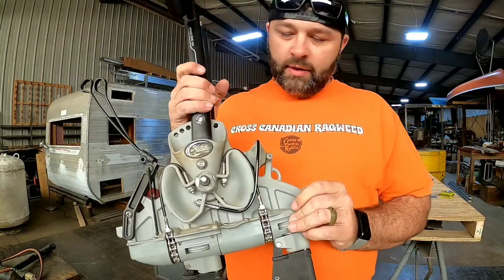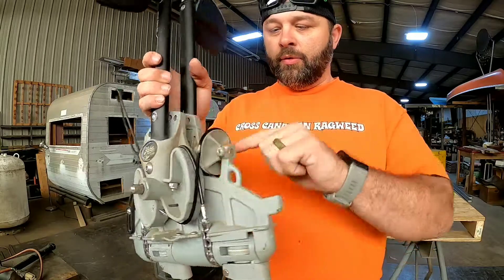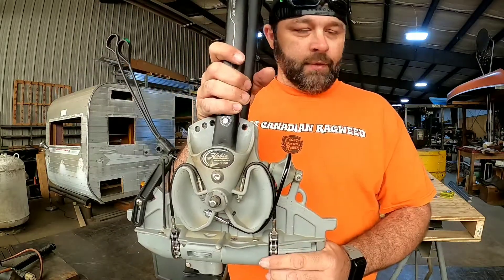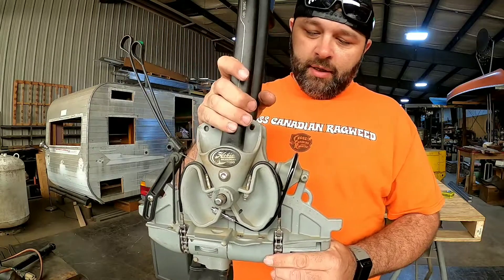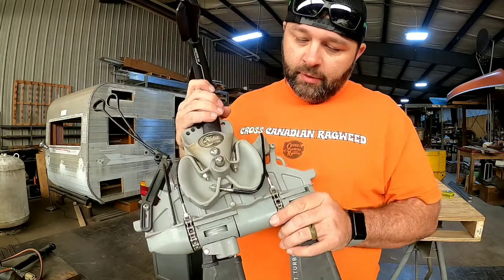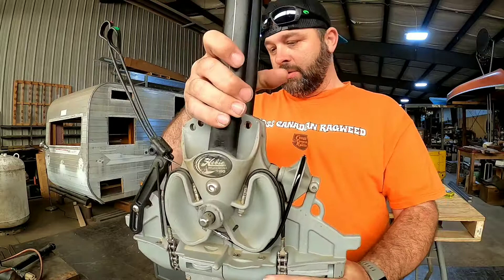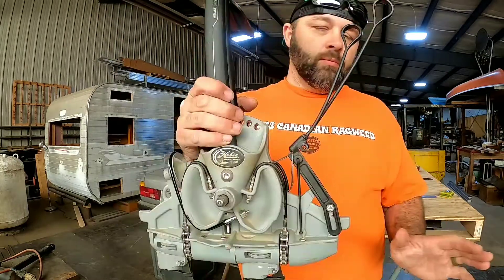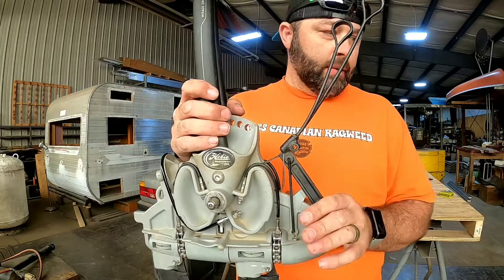And that is how you fix your idler cable on the front pulley of your Hobie Mirage Drive. Hope this helps somebody. Whenever I run into an issue I like to fix it myself and then record it, because maybe it'll help someone.